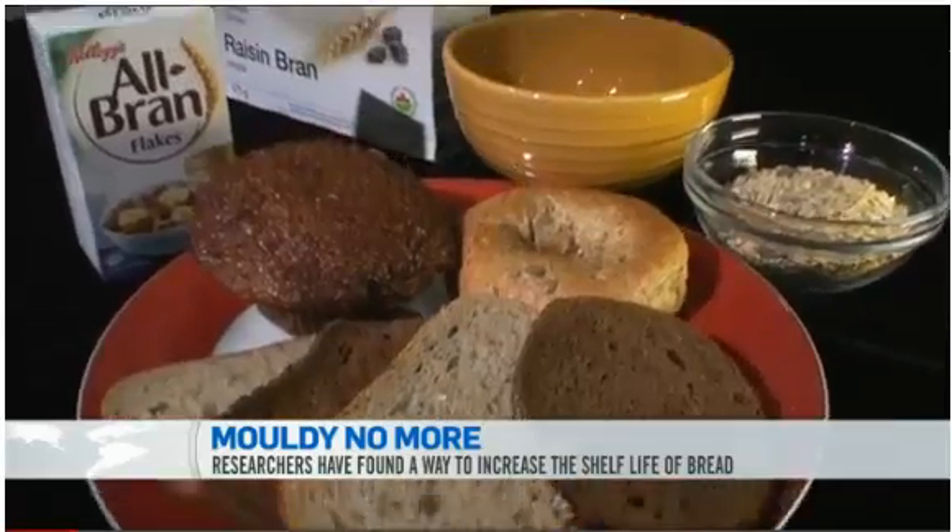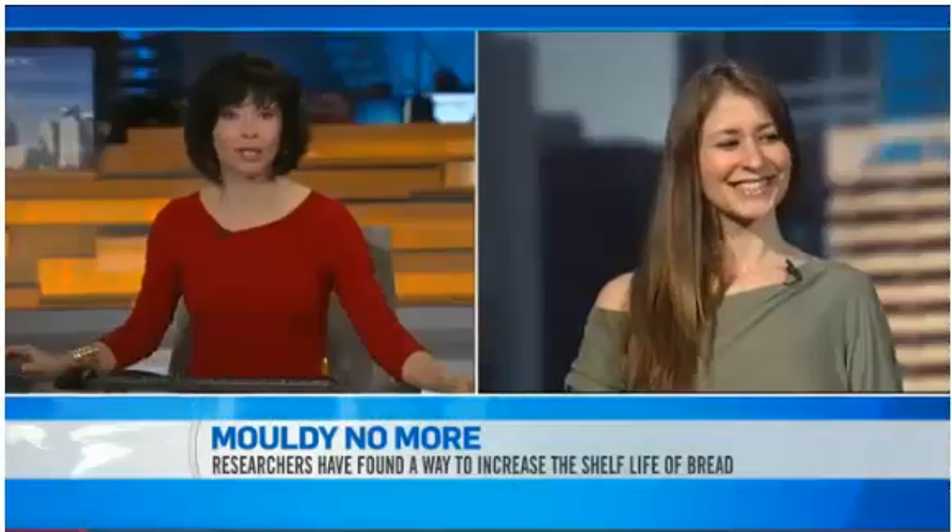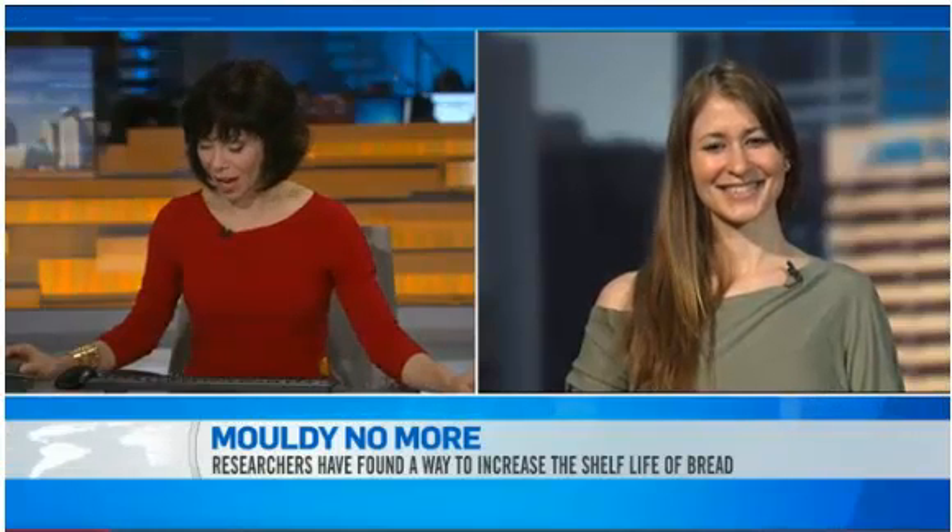Joining me now from our Edmonton studio is Brenna Black. She's one of the lead researchers on the project and a PhD candidate at the University of Alberta. Brenna, good to see you. Tell us, how do you make bread last longer?